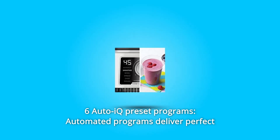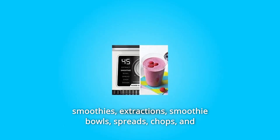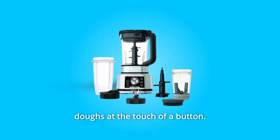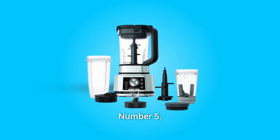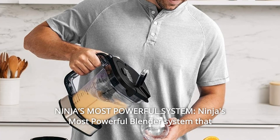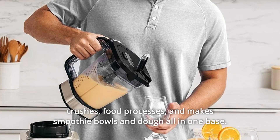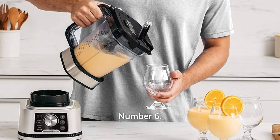Number 4: 6 Auto IQ Preset Programs. Automated programs deliver perfect smoothies, extractions, smoothie bowls, spreads, chops, and doughs at the touch of a button. Number 5: Ninja's Most Powerful System — the most powerful blender system that crushes, food processes, and makes smoothie bowls and dough, all in one base.